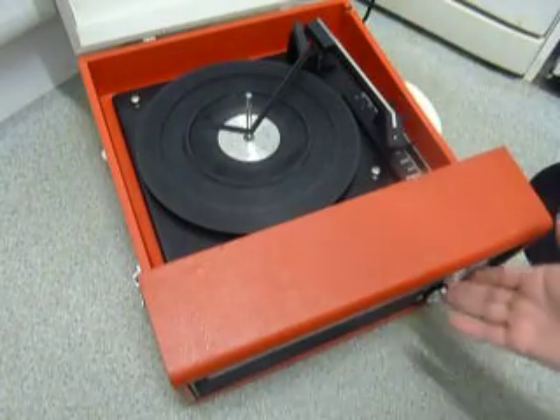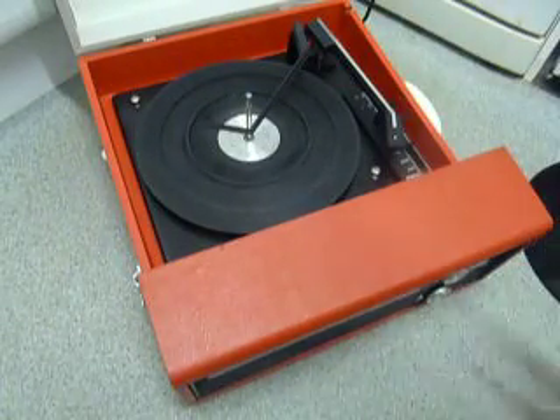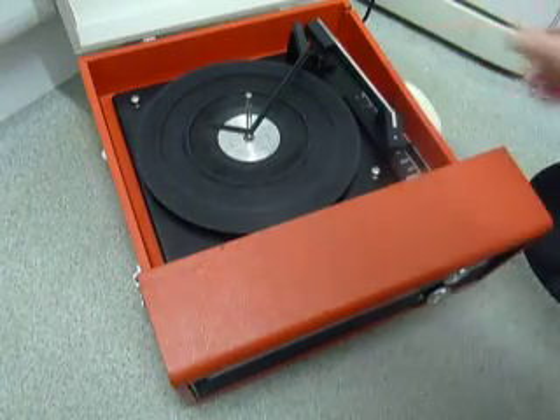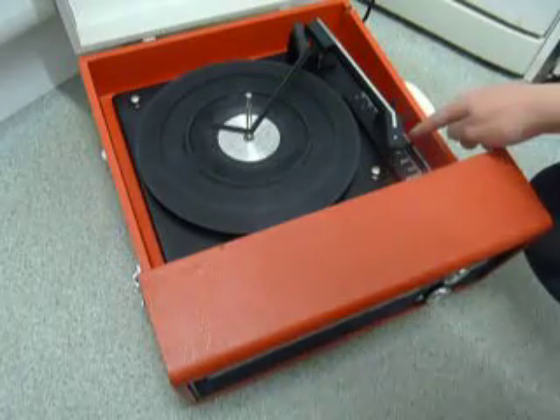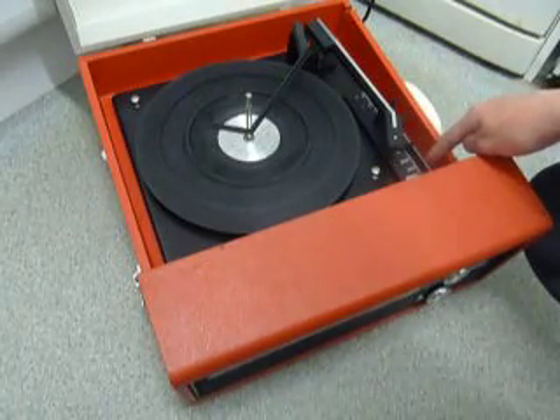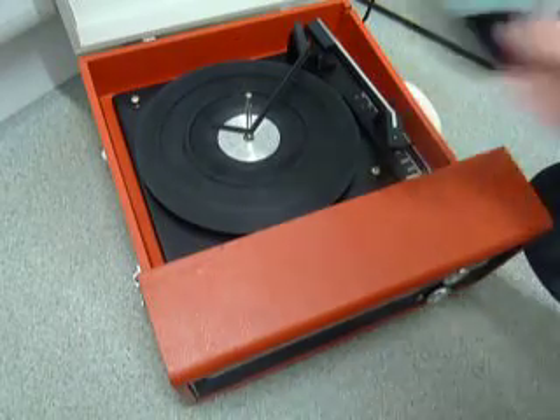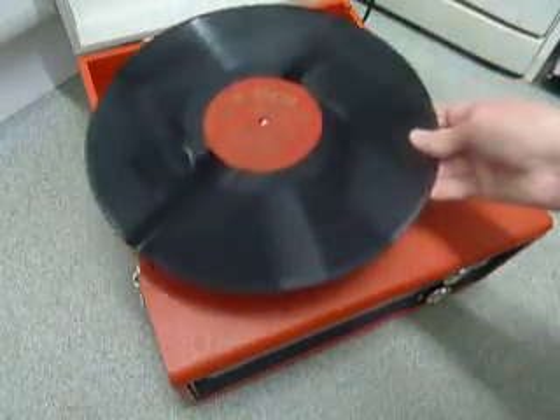On the front are the two main controls for on-off volume and tone. Just pull the arm clip back before you use it so the arm is free to move. On the deck you have the stop, start and automatic control, and speed and size selection between 7 inch 45s or 12 inch 33s.